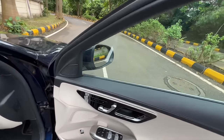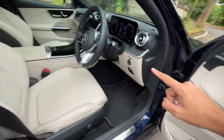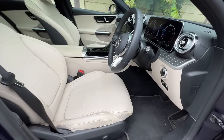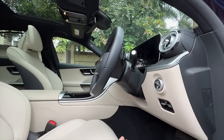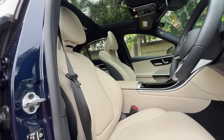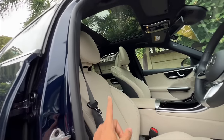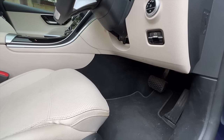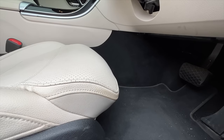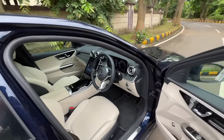Both front seats get memory function — you can save up to three people's settings. Press one button and the seat moves, the steering wheel is also electrically adjustable. Everything is electrically adjustable here, including under-thigh support and the headrest, which is usually not the case. You can electrically adjust the under-thigh support — that's really very nice. But there are plenty of hard plastics lower down.